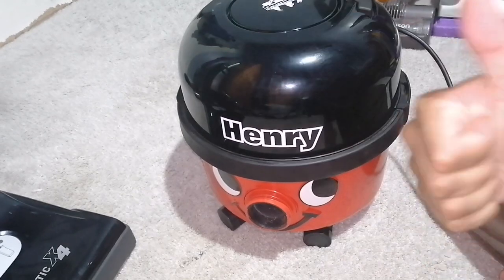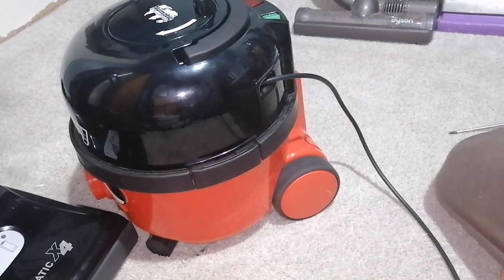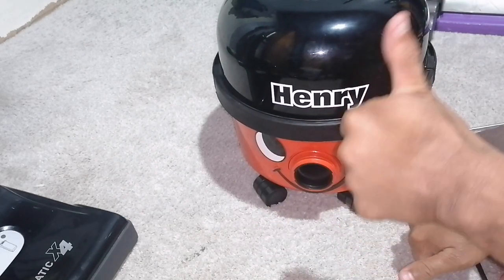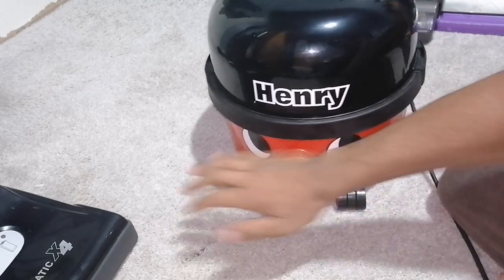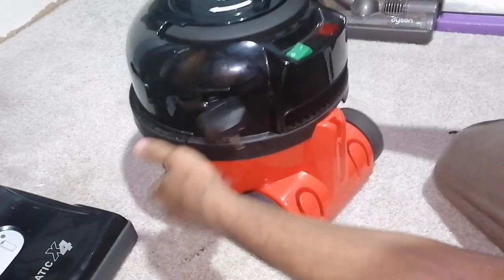Nice one, get yourself a cup of tea. Actually, let me check if it does work, because if it doesn't I'm going to be embarrassed. Woo! Thank you.